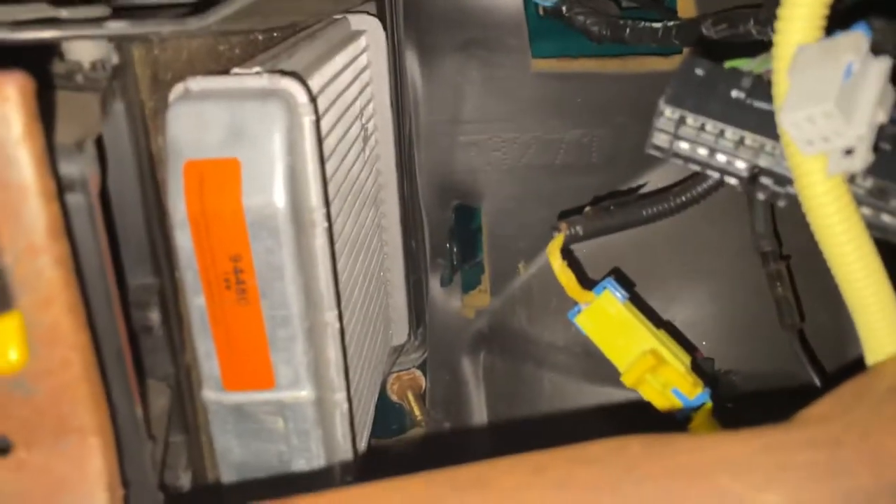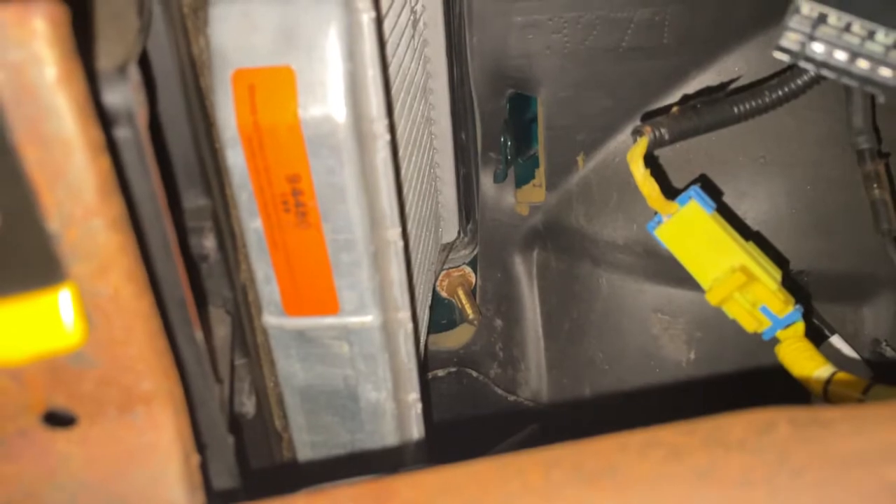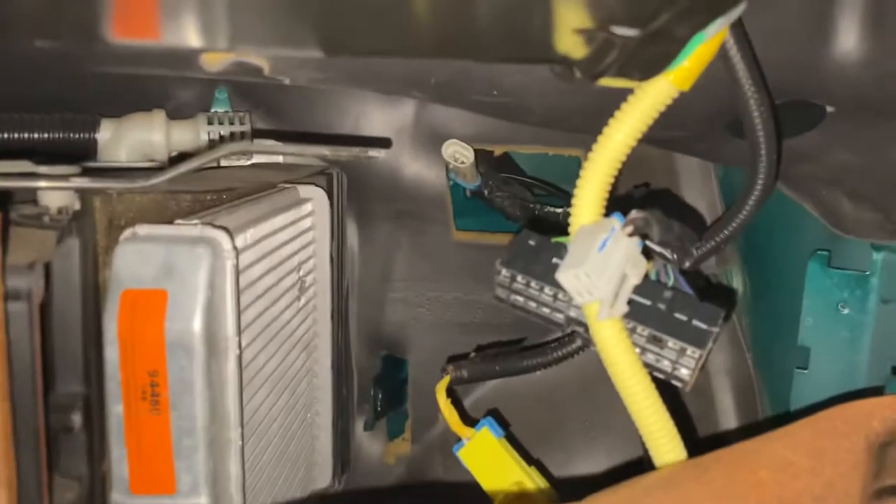When you're trying to pull the box out, you're going to want to wiggle it around and slide it straight down. That bolt right there in the body is going to be kind of in your way, but you can angle it a certain way and slide the box right out. It's a pretty straightforward, easy job.